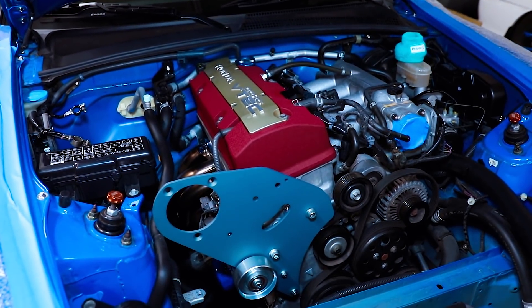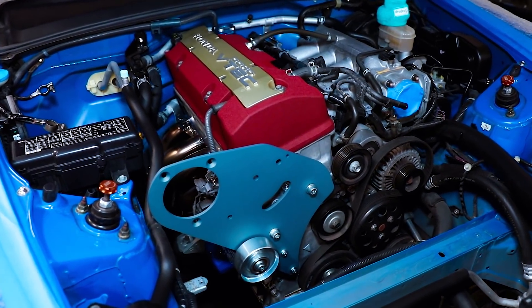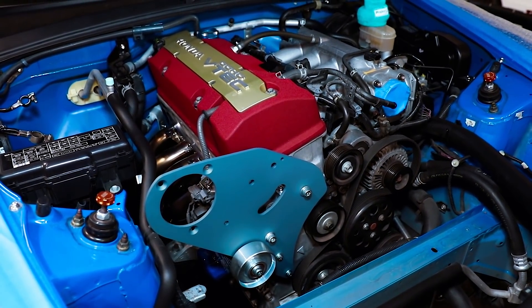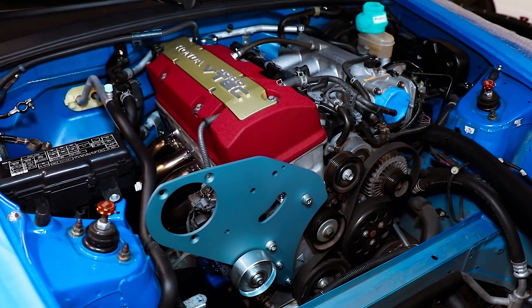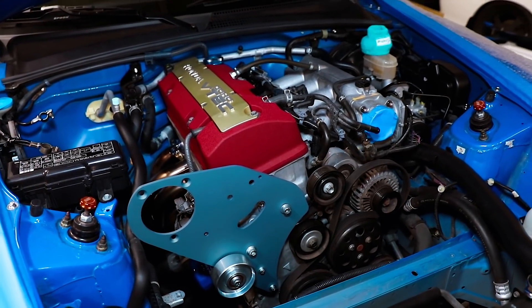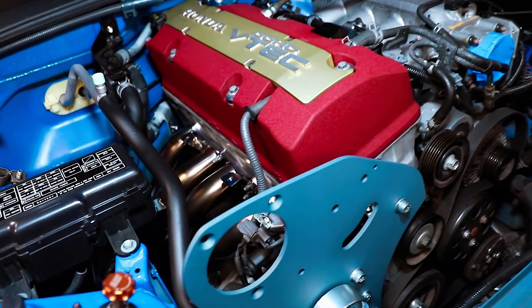It looks drastically different right now compared to when you shine a bright light on it. It'll probably look different under the sun as well, because it has a lot of metallic in it — it kind of color-shifts. But so far I like it. We'll figure it out once we get all the other pieces on there to see if it really does match or throws everything off. So far, so good.